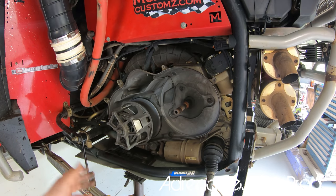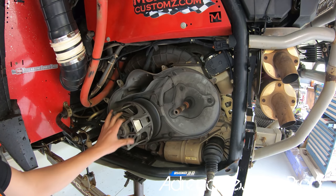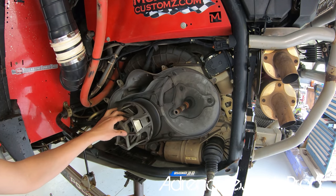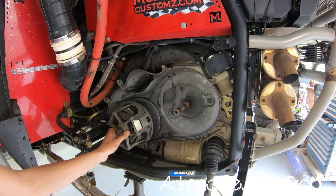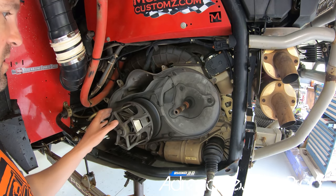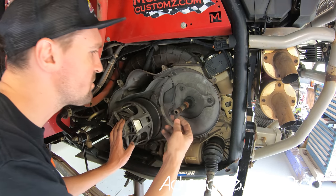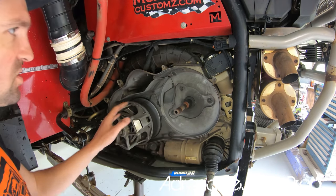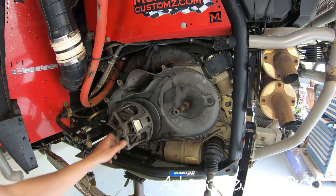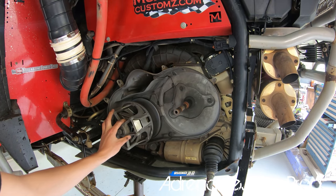You can do most of the primary service — like changing the spring — without removing it by just removing the cover and holding the spring by hand since it's not very strong. But I'm going to take it all off, put it on the bench, and inspect every bit of it. It doesn't look like I have any seal issues, which is great — mine looks fine at 5,000 miles.